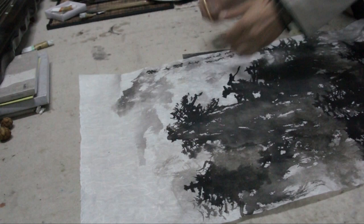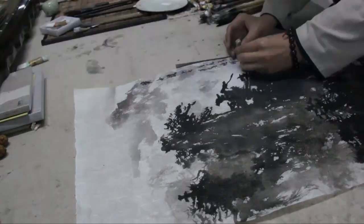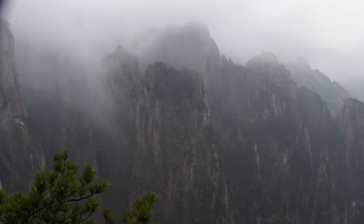This one is Huangshan — beautiful. This is Huangshan. Thank you.